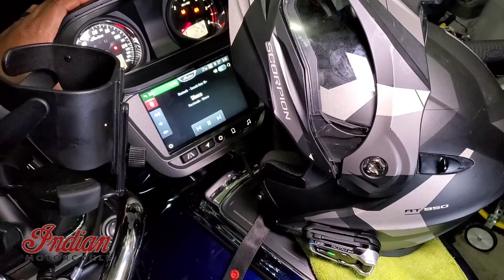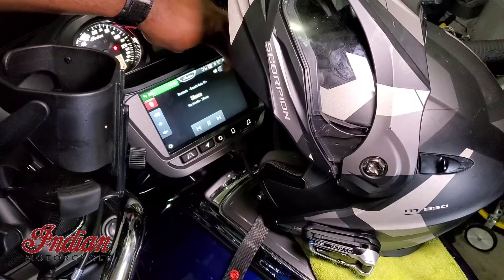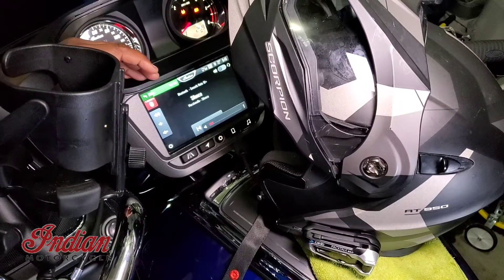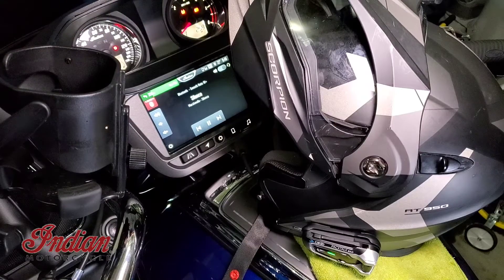I'll switch it over here so you can see it playing from the phone — now I'm switching back over to the headset, so now it's playing in the headset.